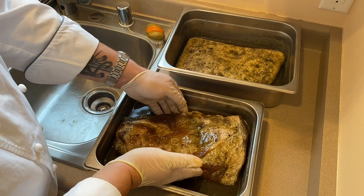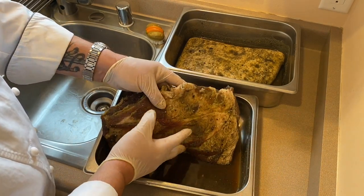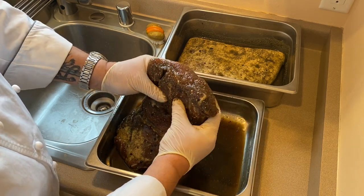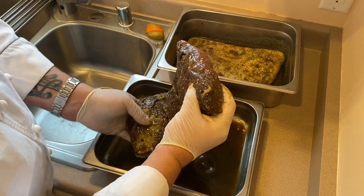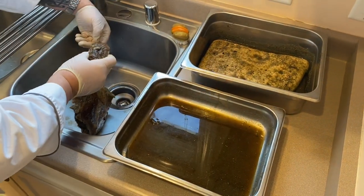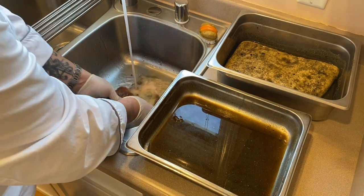Here we are after seven days in the cure. You can see all the excess liquid that was pulled out, which is perfectly normal. When curing meats, the whole purpose is to dry it and remove the moisture. It's a lot firmer. Now from here, we want to rinse it in a sanitized sink under cold water, and we will gently rinse this off.